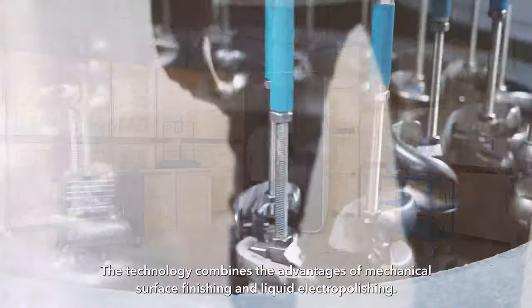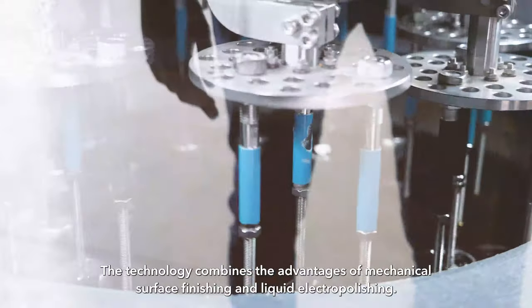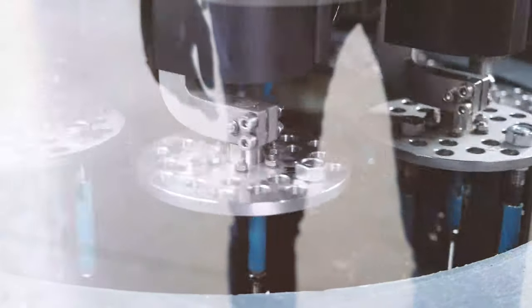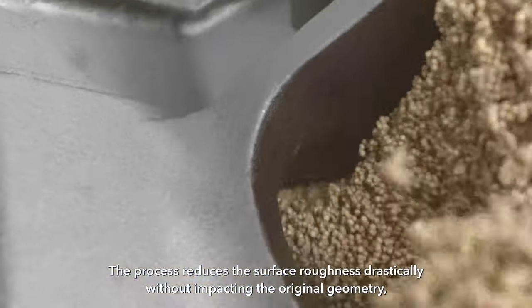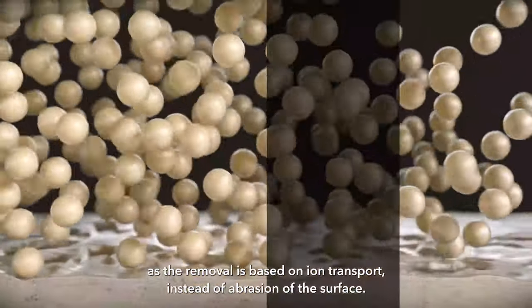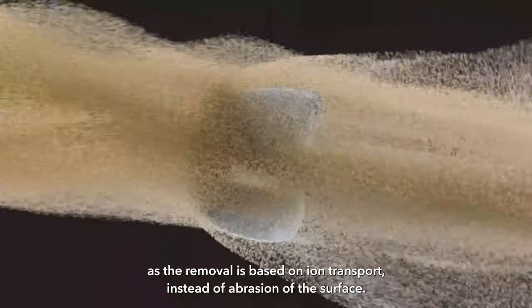The technology combines the advantages of mechanical surface finishing and liquid electropolishing. The process reduces the surface roughness drastically without impacting the original geometry, as the removal is based on ion transport instead of abrasion of the surface.